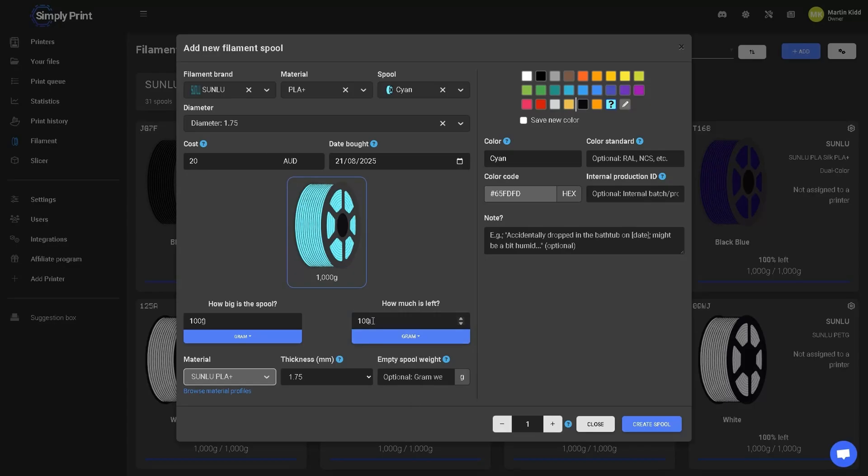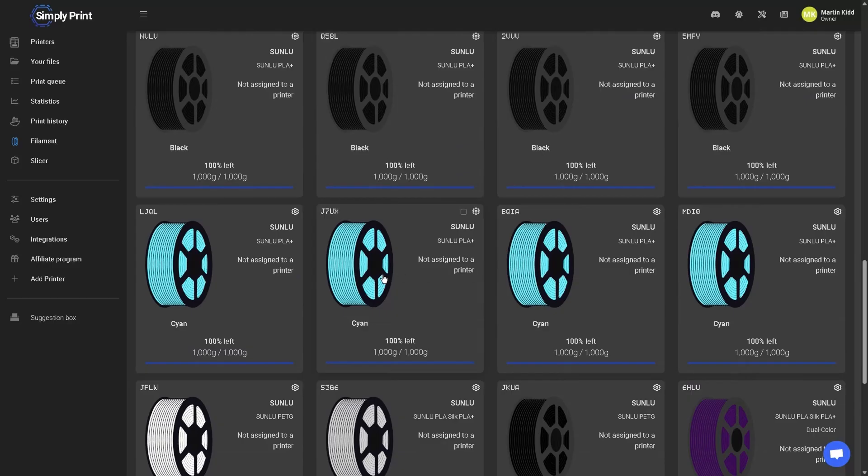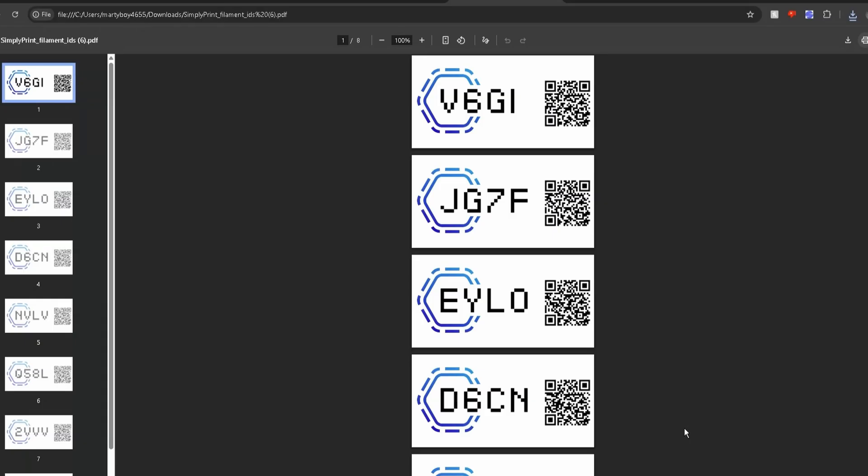You can add in your empty spool weight for extremely precise usage estimates. There's a right panel if you want to add in any additional information, like custom colors, color codes, or even batch numbers — which can be really helpful for keeping that seamless print when using multiple spools of the same color. Then just enter in how many spools you have of that same color, and the system generates a unique QR code for every single spool automatically.